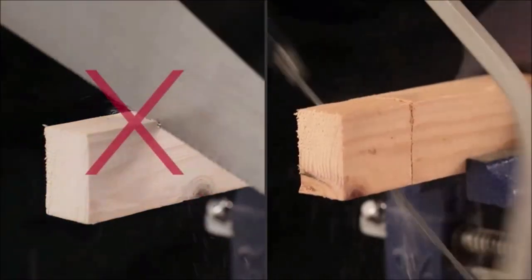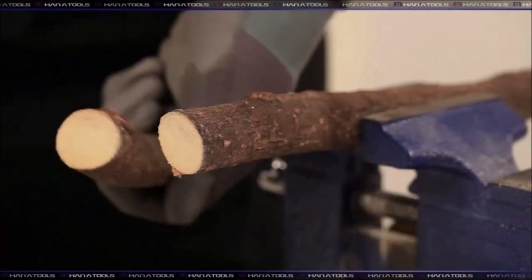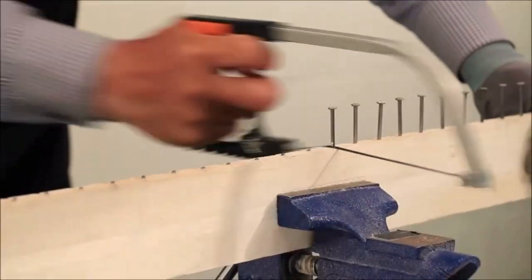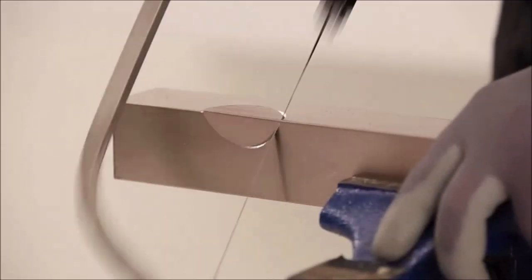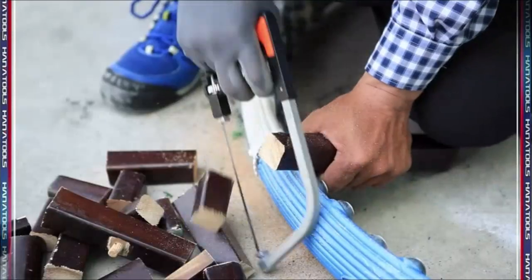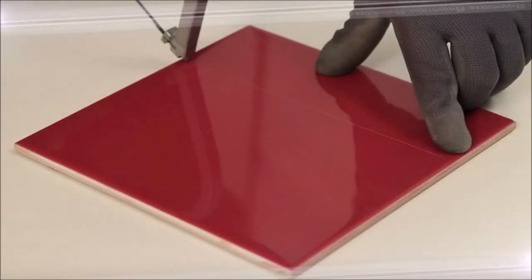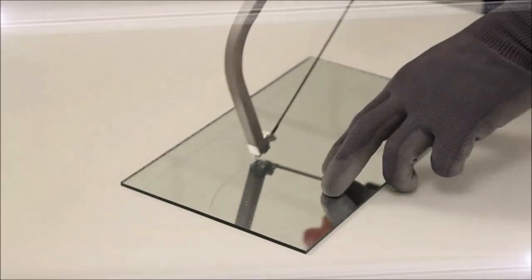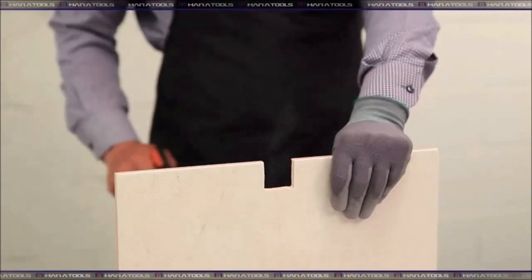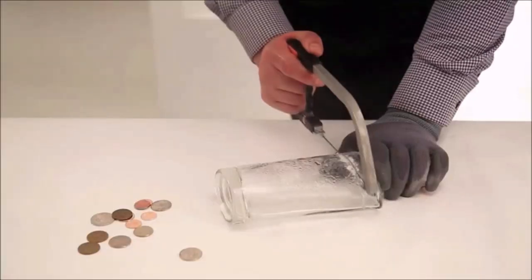Save space and money with this compact, multifunction tool — rely on it to replace 15 tools, including hacksaw, coping, pruning, bow, folding, and jab hand saws, bottle, tile, glass, bolt, steel pipe, and plastic pipe cutters, and pruning scissors. The magic saw also has a built-in seven-size glass plier to be used after rolling glass with a glass roller. The ergonomically designed grip resists slipping and makes the cutting experience comfortable and easy.